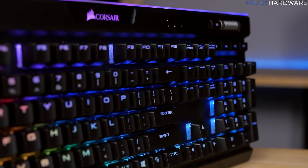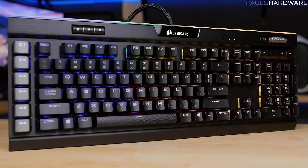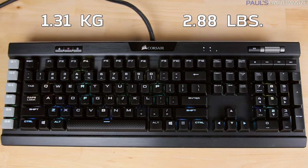The K95 Platinum is also available in black worldwide, like the one you see here, or if you're buying in North America, you can get it in gunmetal. The regional restriction for that one is only at launch, so hit up Corsair if you want to know when the gunmetal finish will go global. It has an anodized brushed aluminum frame that's one solid piece across the top, so it's lightweight and strong, with the whole keyboard weighing 1.31kg or 2.88lbs.